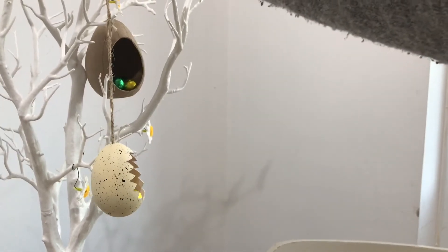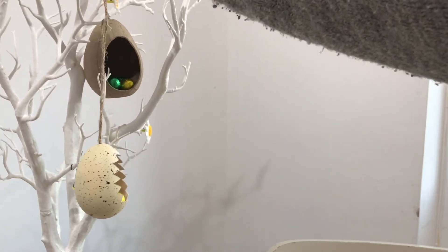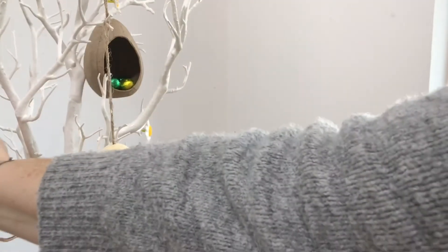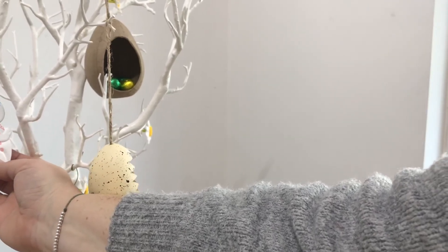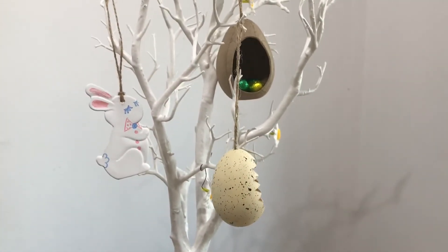And of course, what's nice about these things is they can be used year in, year out. And obviously your children can very easily do this themselves.